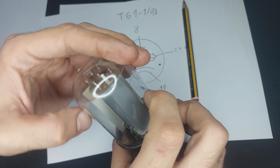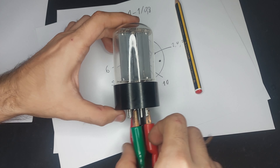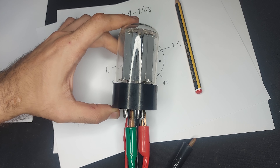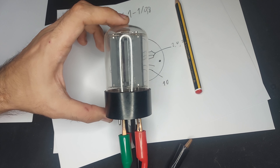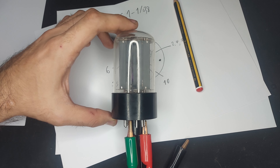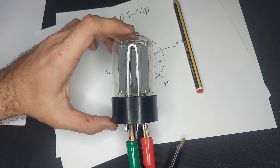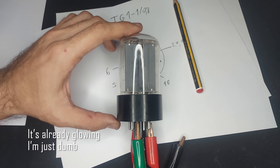This structure in the middle basically blocks or enables the discharge between the anode and the cathode. This one, as opposed to the previous cold cathode one, is an indirectly heated cathode and it runs at the same 6.3 volts as regular vacuum tubes of the 6-something fashion.